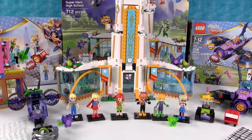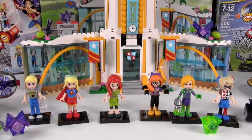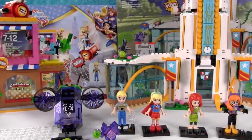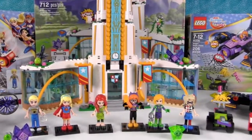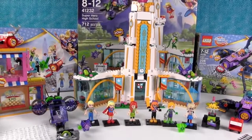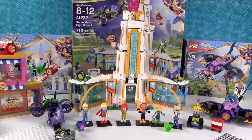Okay guys, it's your turn! Can you pick a favorite character out of these six and pick a favorite set? Leave a comment down below and let us know what you liked best. If you love LEGO as much as we do, make sure to give the video a big thumbs up. Thanks for watching and we will see you next time. See you later!